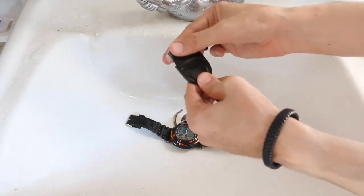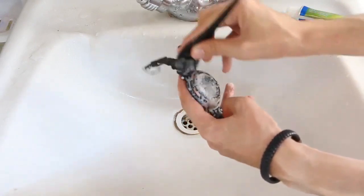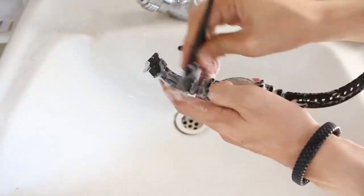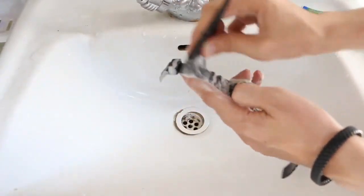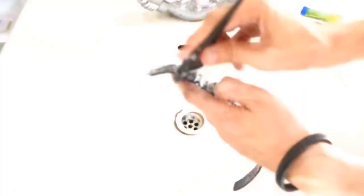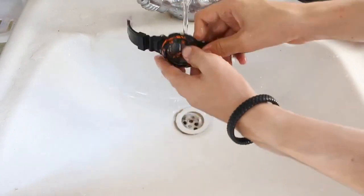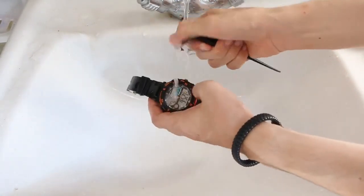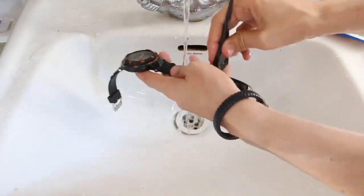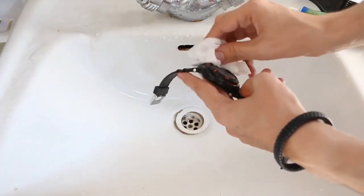Just like that. Then take your watch and rub the toothpaste all over your watch. After that, put some water on it and clean all of the paste off with the brush. Brush your watch while cleaning it with water. Now you can use tissue paper or any cloth to make it dry.